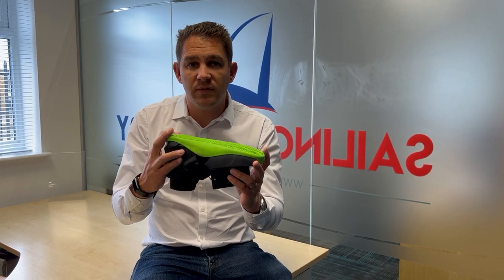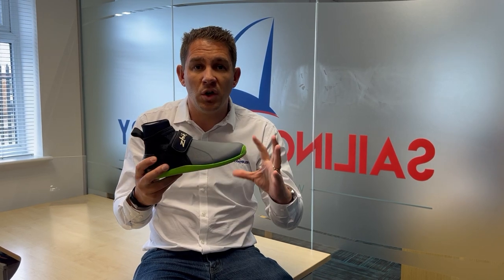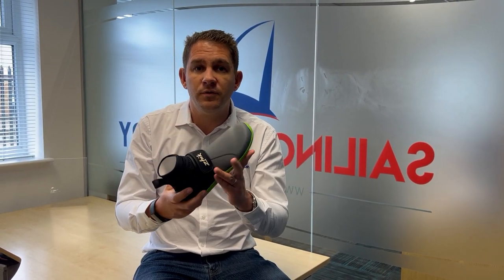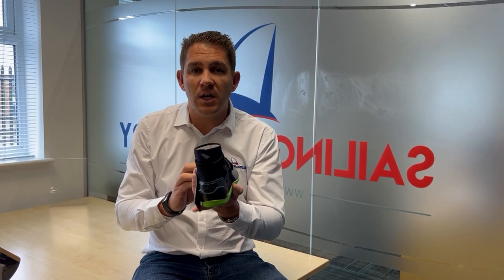If you've got any questions about the Zyke 170 boots or any of the other Zyke models, do get in touch with the team here at Sailing Charnery. We wear these products every week on the water and we've got lots of experience with them from talking and working with other customers. So if you've got any questions, get in touch — we're here to help.